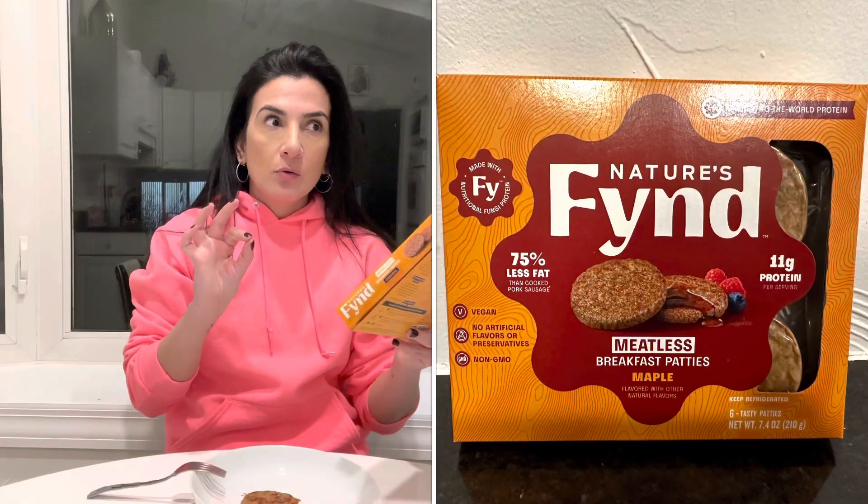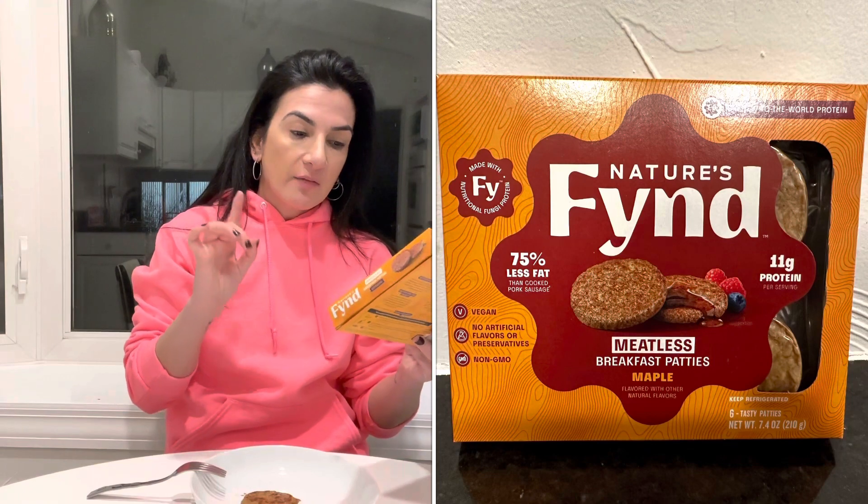Alright, Nature's Fine — I got this over at Mariano's. I already tried the maple flavored one. This is meatless breakfast patties, original flavor, made with nutritional fungi protein. It's obviously vegan, no artificial flavors or preservatives, and non-GMO.